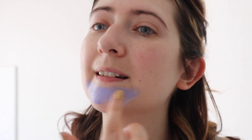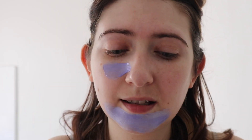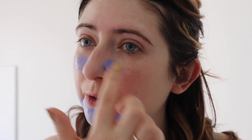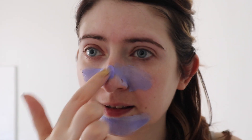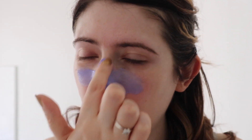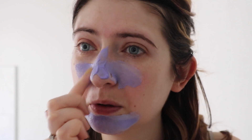I'm not sure how thickly you're meant to apply this, so I'm just going to try and get an even purple face. It feels really light — it doesn't feel cold, it's not like a thick cream. It feels very light and airy, almost like a mousse, but a really light mousse.